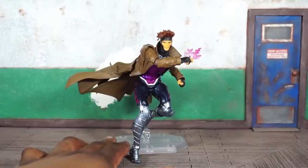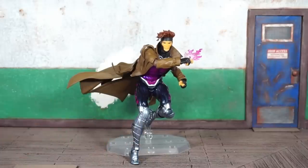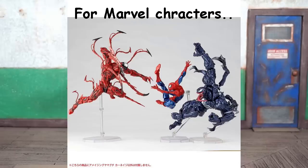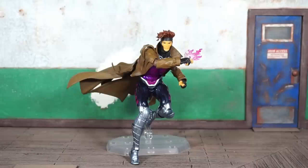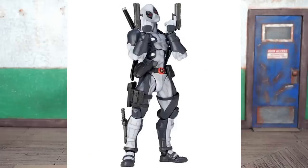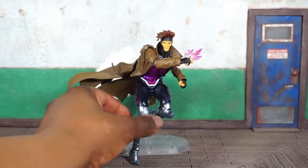Remy LeBeau, aka Gambit, is out of the package. As it said on the package, this is Amazing Yamaguchi's 12th offering from this particular comic-based line, and I have all 12 figures — they did Deadpool twice, once in his red outfit and once in his X-Force outfit. Rebel Tech has got me again with this one. I was losing a little interest; the last figure I got was Psylocke and I got a little upset because one of the pieces — I think her sash in the back — broke off, and I never went back to fix it.